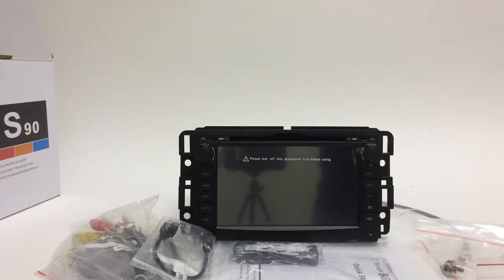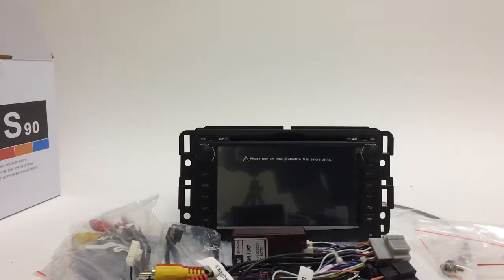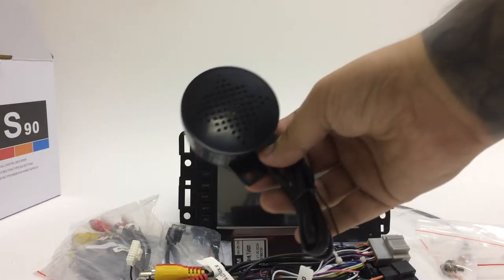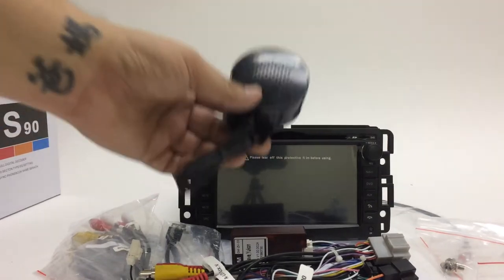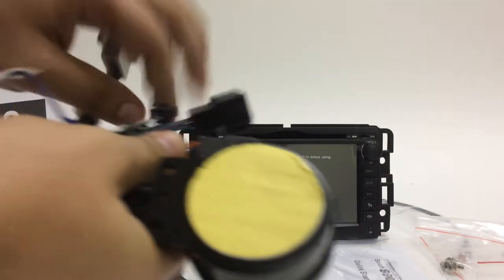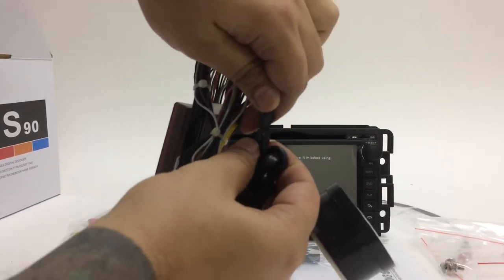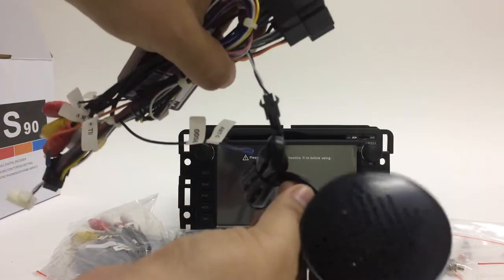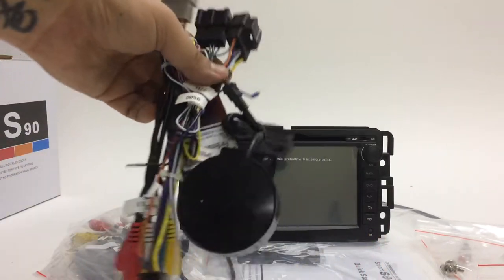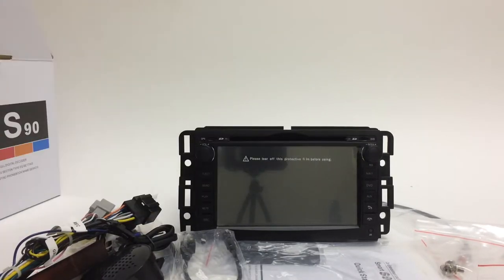In this little bag you get the main harness with the canbus and the sound receiver — we call it the hockey puck. This retains all your factory sounds, beeps, whistles, and door chimes. You connect it into the main harness, just like that — it just snaps right in.